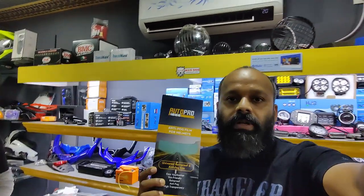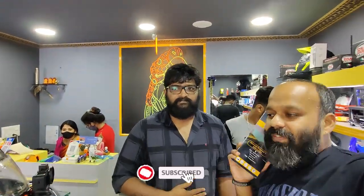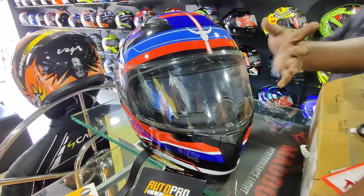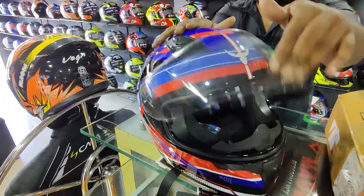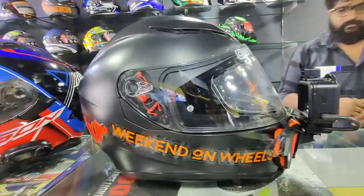If you want to buy one of these AutoPro products, you know where to visit — Mangalore Zero Gravity. Shreis will take all the time, effort, and love needed to install it. My helmet didn't come with anti-fog or anti-rain, so both have been installed today and it looks great. Let's finish the video here — stay at home, stay safe, vaccinate yourself if you haven't. Until the next video, keep it rolling — bye bye!